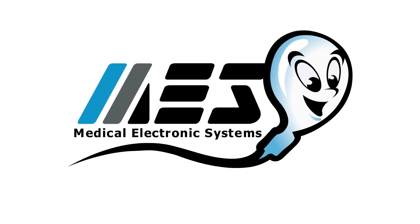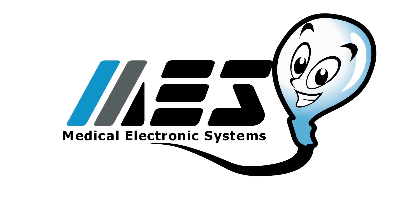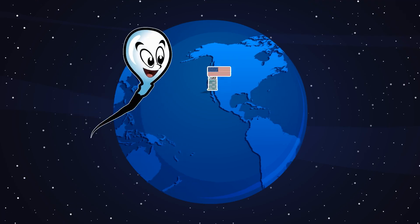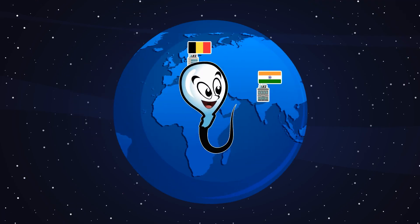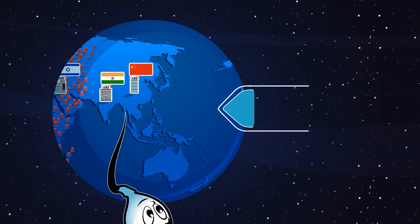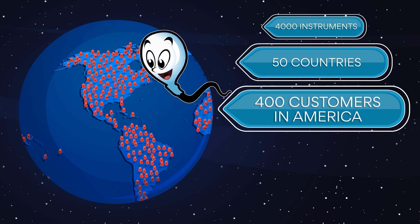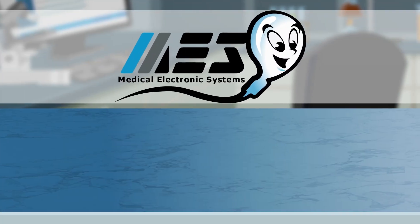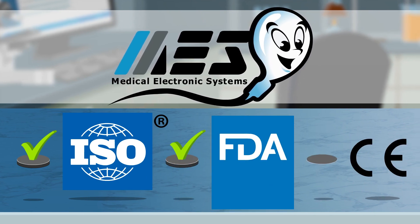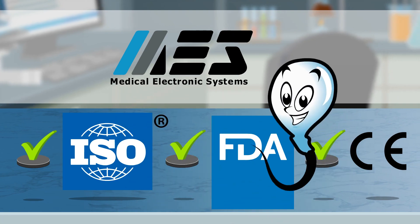Founded in 1993, Medical Electronic Systems is a world leader in automated semen analysis for the at-home, veterinary, and clinical laboratory markets. With offices in Los Angeles, Europe, India, China, and Israel, MES supports a customer base of 4,000 instruments in 50 countries, including more than 400 customers in America. The company is ISO-certified as a medical device manufacturer, FDA-cleared, CE-marked, and holds full regulatory approval in all supported markets.